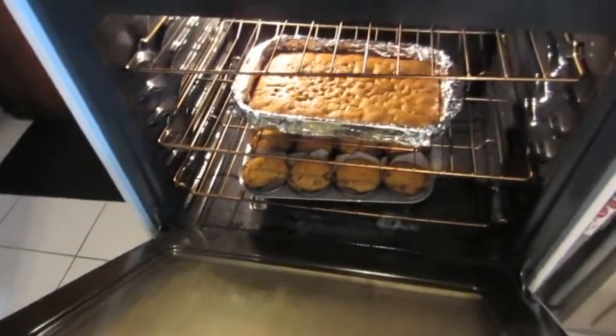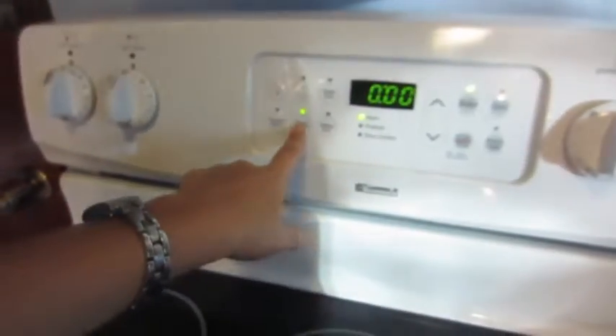There's about 25 minutes left. My beeper went off — I set it for 35 minutes. I like to test at 35 and then add five more if needed. I stuck a toothpick in the center and it still had a little bit on it, so they weren't quite done. I'm putting them in for another five minutes and then I'll check again.